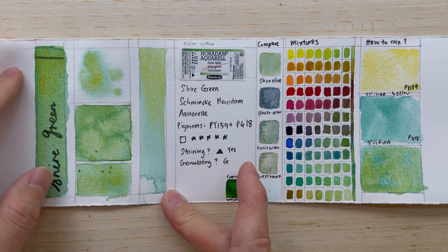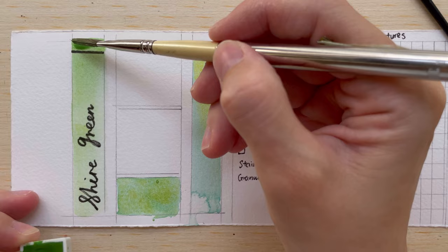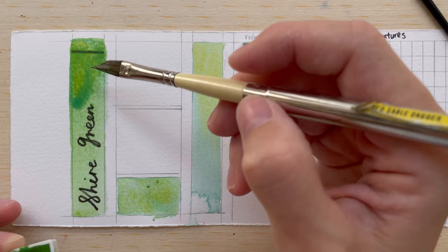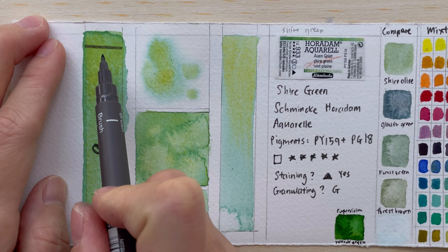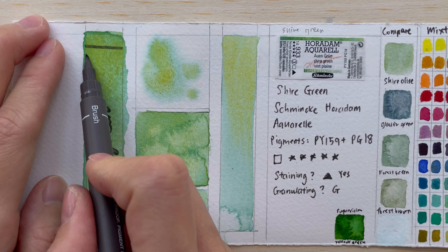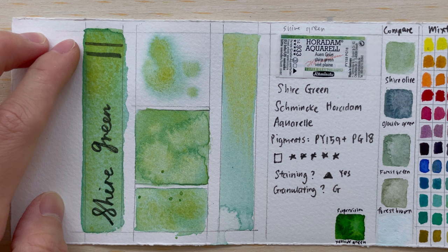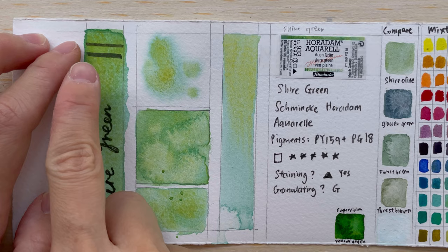I'll test it on the left-hand side. I'll do a swatch of the color from a higher concentration to a lower concentration so you can see how dark the mass tone is, and then test transparency. I've drawn a line before painting, and I'm going to draw a line underneath after — comparing the darkness of the two lines shows whether the paint covers the line drawn before painting.